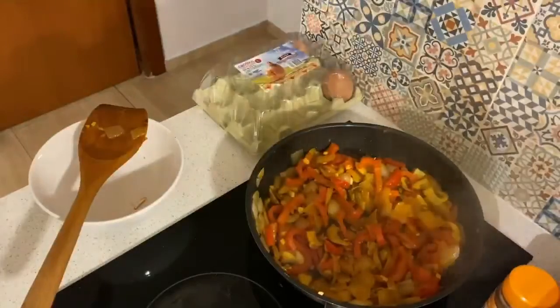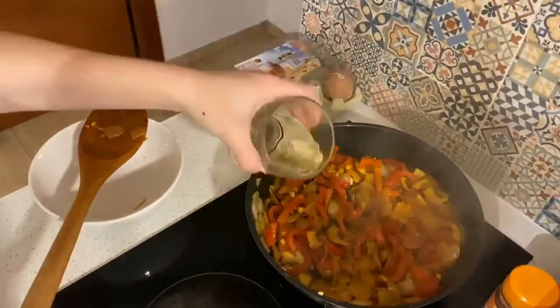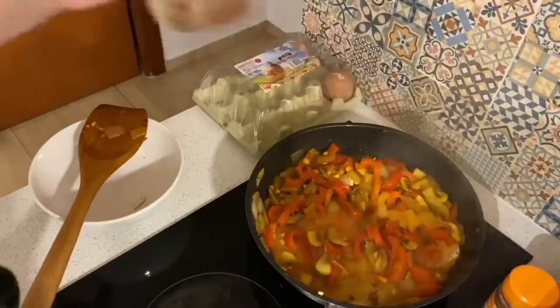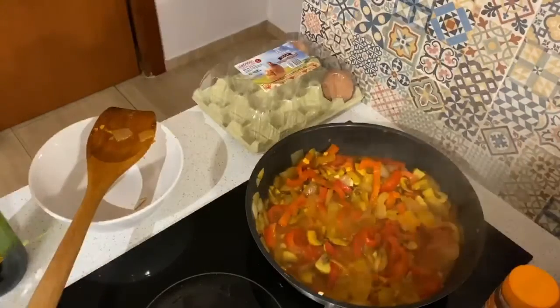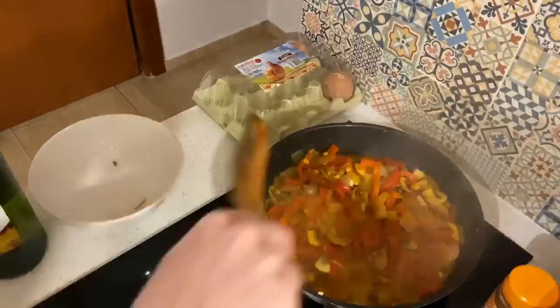Next it's time to deglaze the veggies with a little bit of white wine. I used that glass to measure out about eight ounces — I don't have measuring cups so it's the best I have. Had a little extra so I took a sip. This is adding a little bit of brightness and citrusiness to the dish.